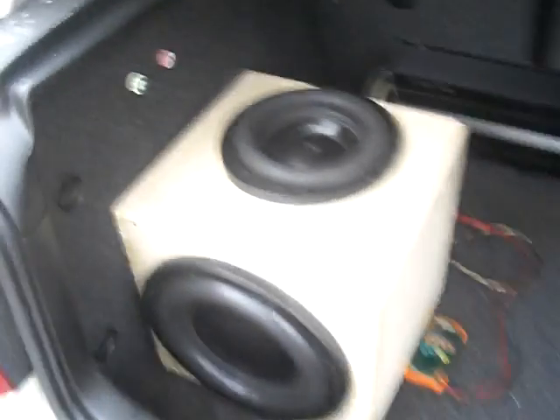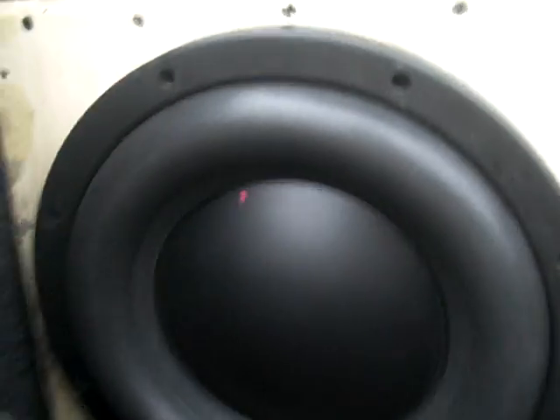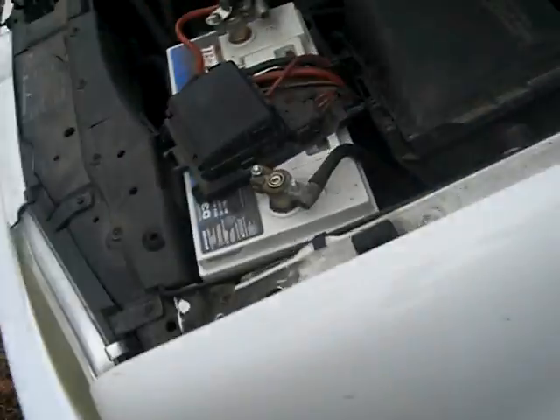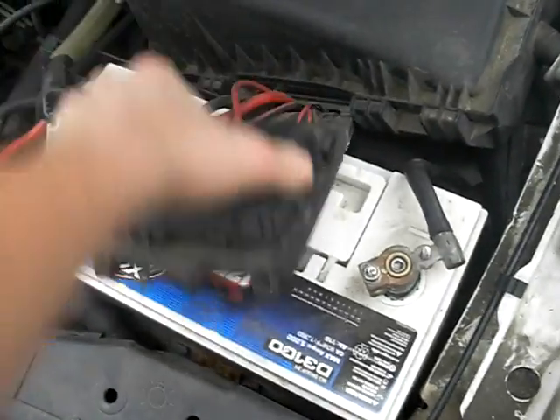I'm doing a video here of the SA8 version 2 with my PSI passive radiator, my little 11 inch cube box. Got my voltmeter here as well to demonstrate the excess power battery that I have under the hood. Car's off. Got one D3100 under here, stock location.